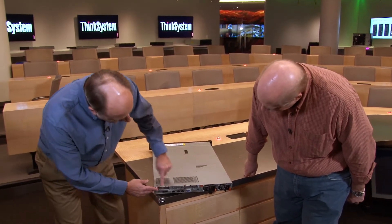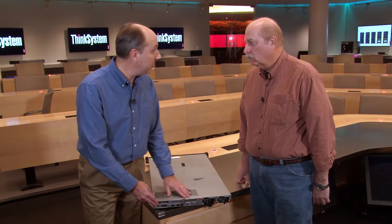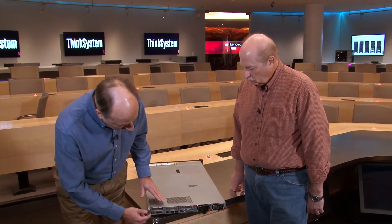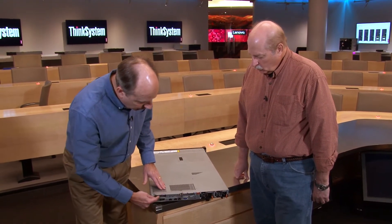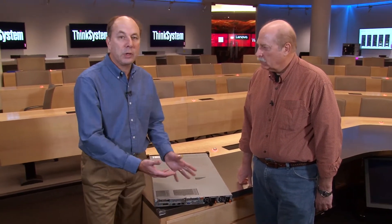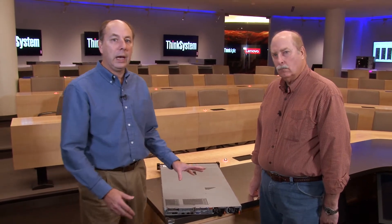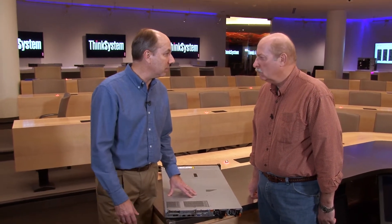This server supports up to three PCIe slots. In this configuration there are three x8 slots, all low profile. You can also configure the system with a full height slot and another low profile slot if you need a full height PCIe card.